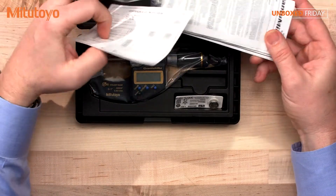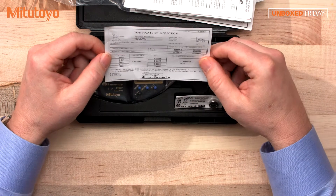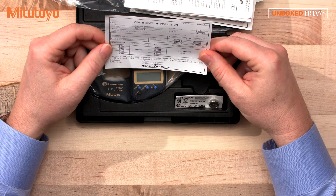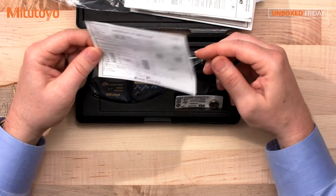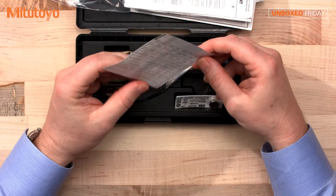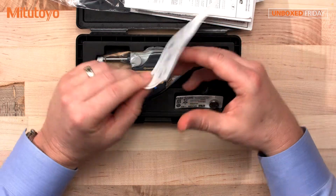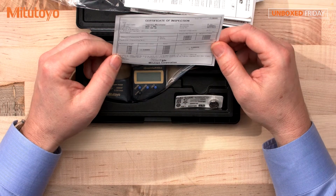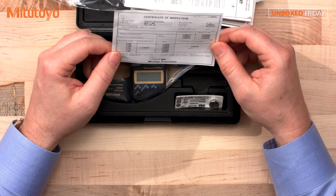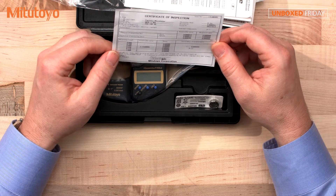Let's take a look at some of the contents. We have a certificate of inspection — the inspector was Hoshino, done in Japan. It shows the permissible error, the uncertainty of measurement, the accuracy, and the observed values from testing. It also has the NIST number, showing that the Mitutoyo factory is traceable to NIST.